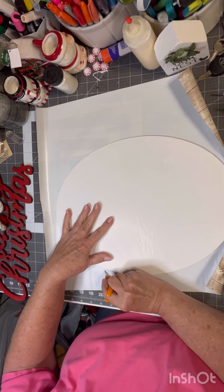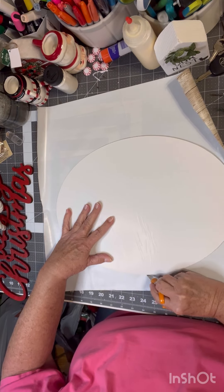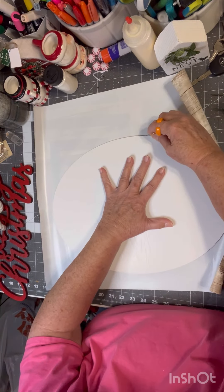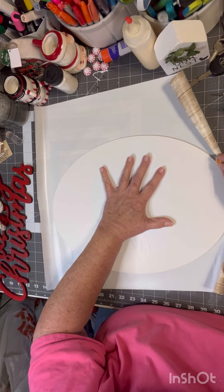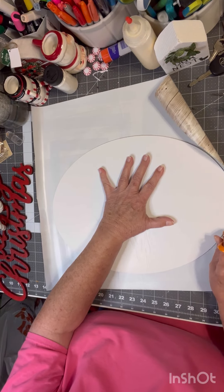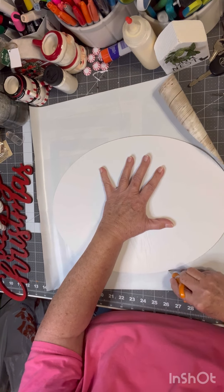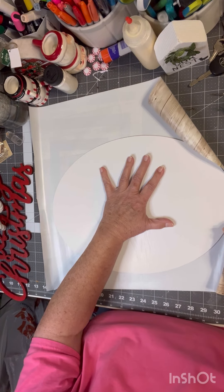I've had this shelf liner and I've used it only on crafts, but I've had it for years. I'm just going to go around and trim around it.